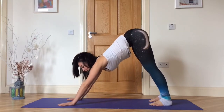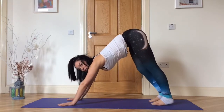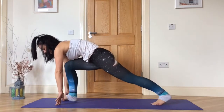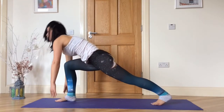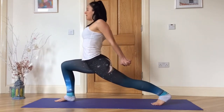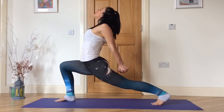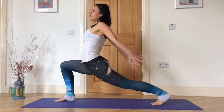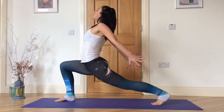Inhale, look up between your hands and step your right foot forward beside your right thumb. Bend your right knee in line with your right ankle. Inhale, push into the right foot, interlace your fingers behind your back, lift your chest and look up. If your shoulders are too tight and it doesn't feel good, you can just point your fingers back.